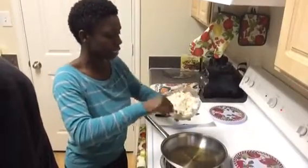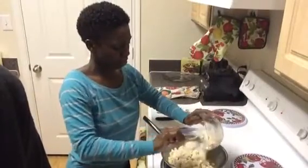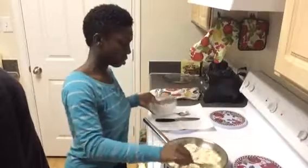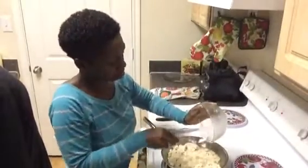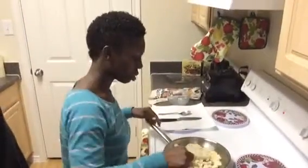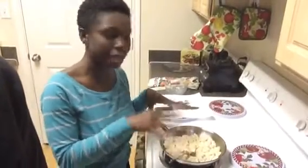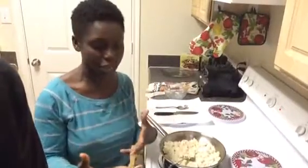I'm going to put this in — I did have the stove on. I'm also going to add the sausages, which I cut up like this and kind of pre-cooked already. Normally you would add the sausage first, let that cook up, and then add your tofu. So I'm doing it the opposite way this time around.